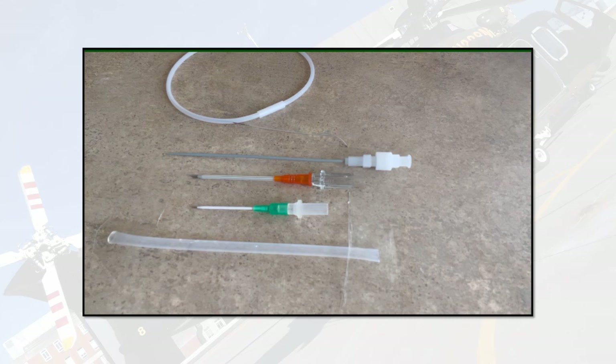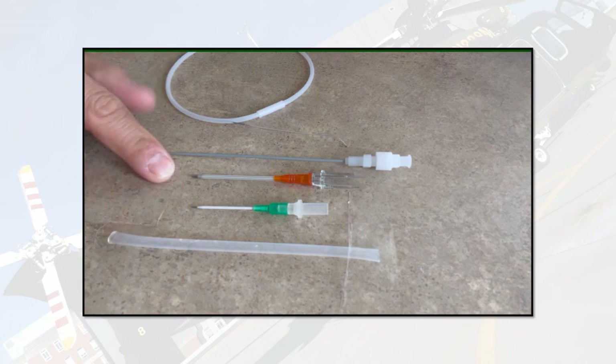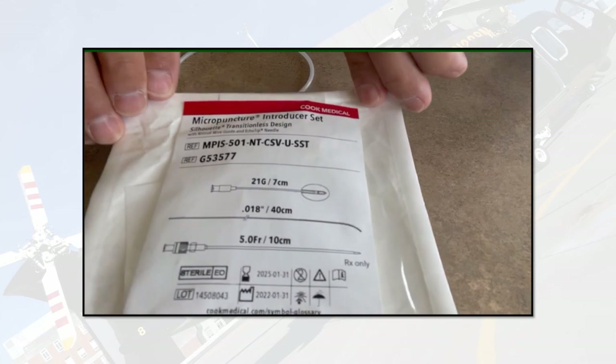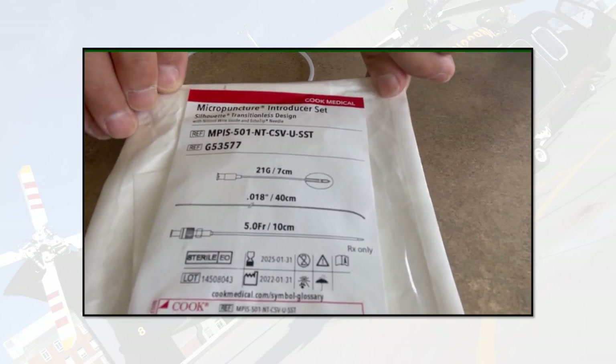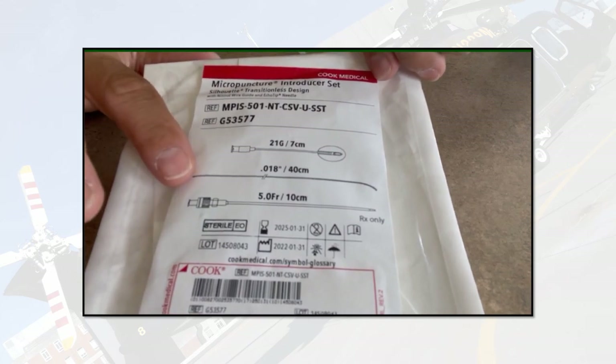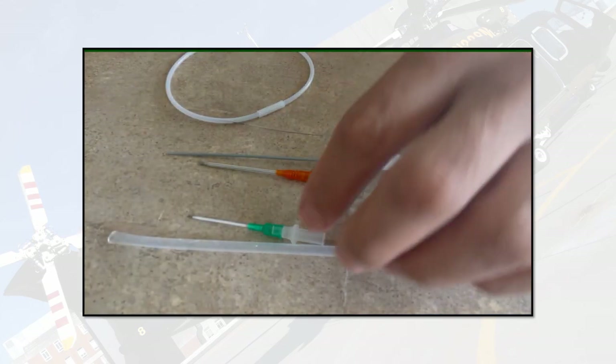What I want to talk about today is upsizing current vascular access that you've already established. These are the components we'll work with: a simulated blood vessel, an 18-gauge angiocatheter, a 14-gauge angiocatheter, a micropuncture dilator, and a micropuncture wire. These are obtained from a micropuncture introducer set. The important parts are the 0.018-inch wire and the 5-French dilator.